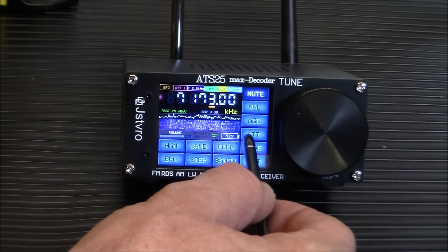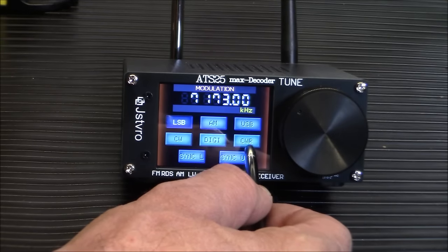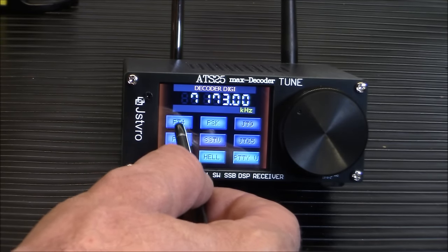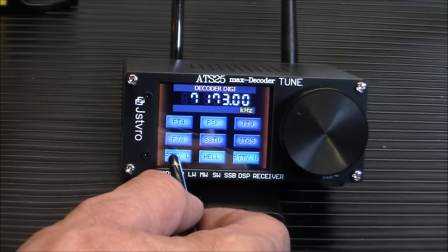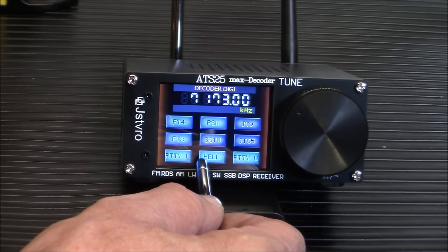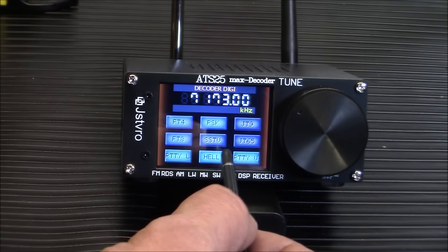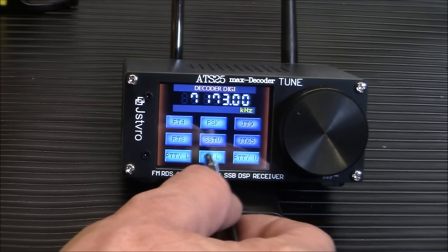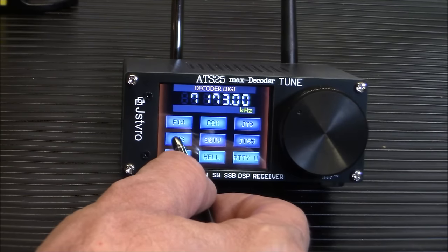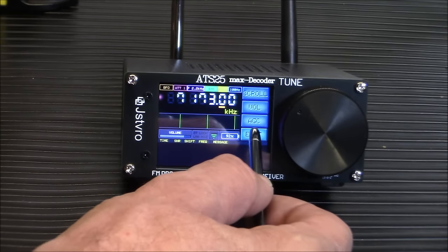Going into the digital modes: you can do FT4, FT8, PSK, RTTY, and Hellschreiber — a cool mode. There's also RTTY upper and lower sideband. Let's select FT8 and then go back into sideband.